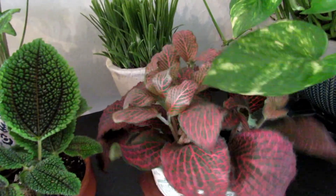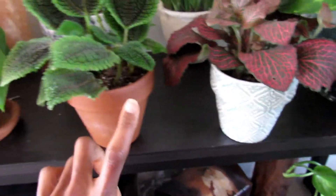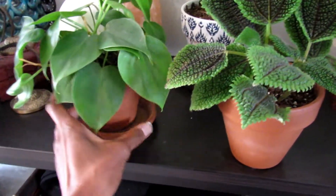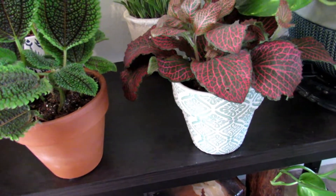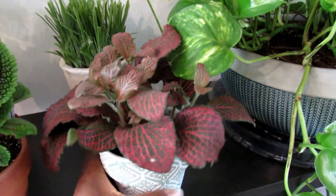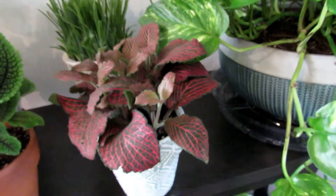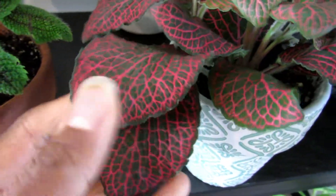This is my nerve plant or fittonia - my second one. If you follow me on Instagram you know the first one drowned, not on purpose. The first one was in a terracotta pot and I forgot to take the label off the bottom. When I watered it, I thought water was free flowing but it was just dripping out - by the time I realized it, it had been sitting in wet soil for hours and basically drowned. I bought a new one and honestly the new one is bigger and better - the leaves are so thick and textured. It's gorgeous, one I just like to stare at.